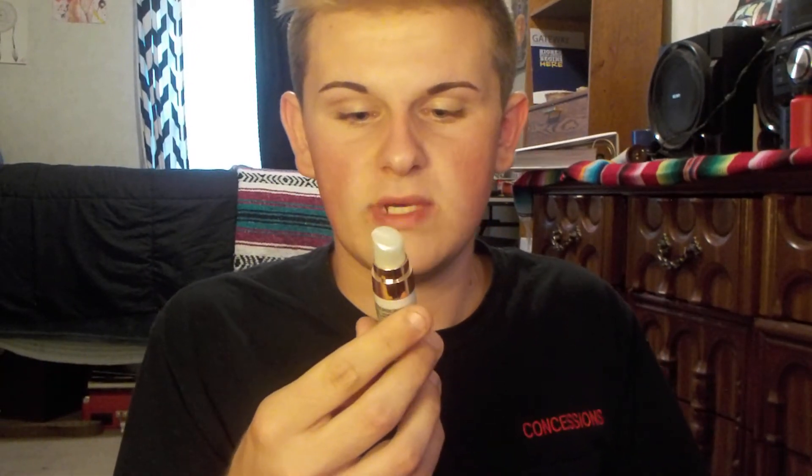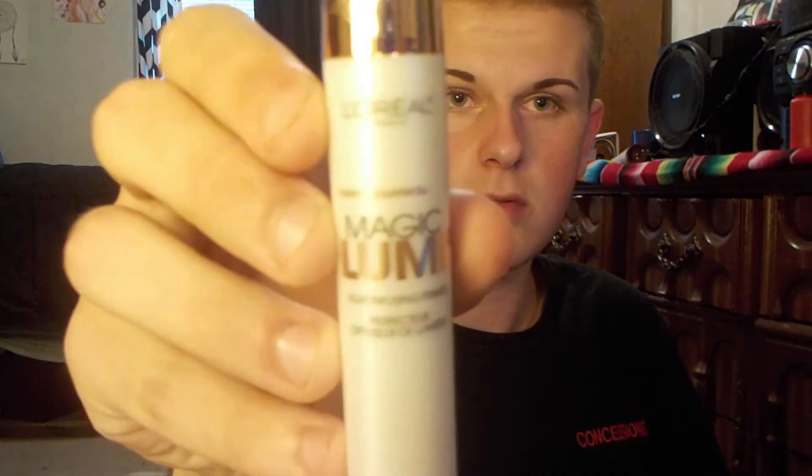After that, I take this L'Oreal Magic Lumi Light Infusing Primer and I just put about that much on my hand. Then I take this brush — I don't even know where it's from, I think it's Avon or something — and I just put it all underneath my eyebrow so I can highlight it. The good thing about this is it soaks into your skin so it stays on all day. It's okay if you get it in your eyebrow because it'll all brush out. Make sure you have it blended out well.